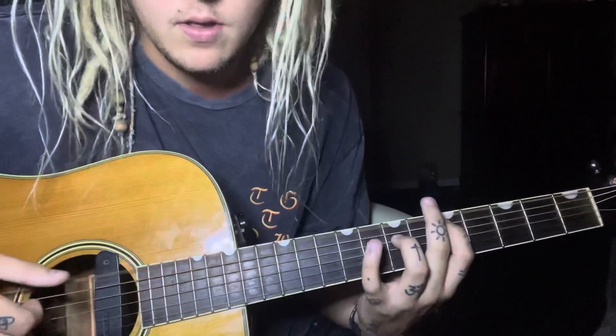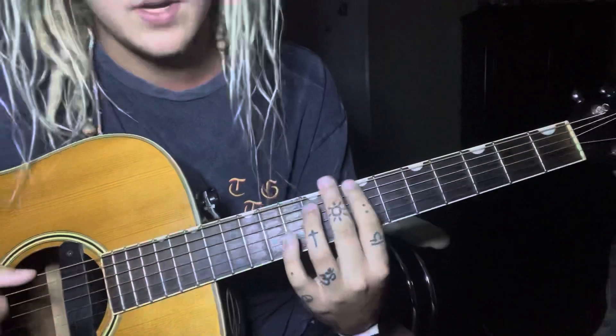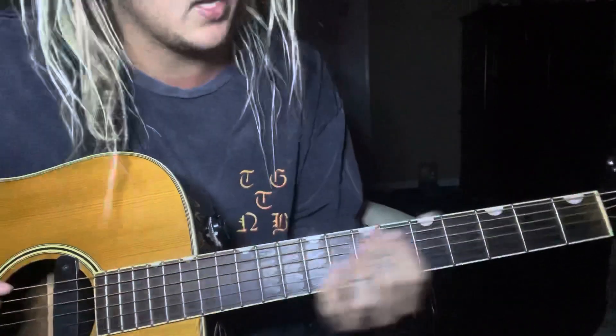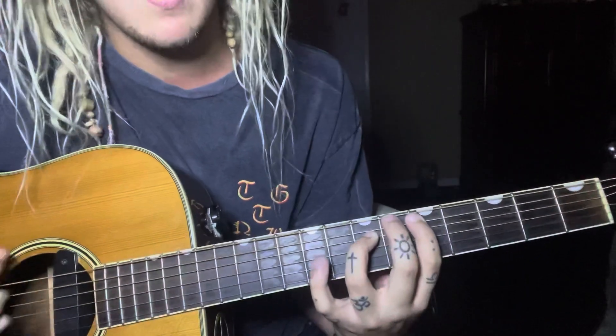The next chord is the same D chord we just learned, and then that chord from the verse that I don't know the name of. All together, the chorus should sound like this if you're strumming it: 'I'm still learning how to walk in my fire, live in my fire, love in my fire. I'm still learning how to walk in my fire, live in my fire, love in my fire.'